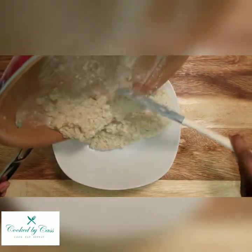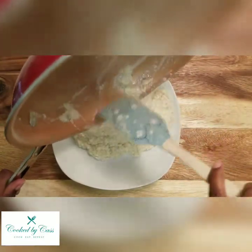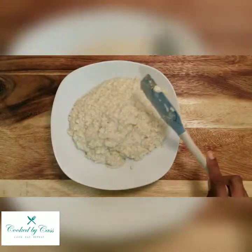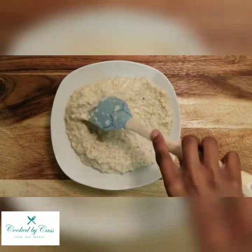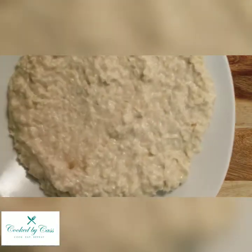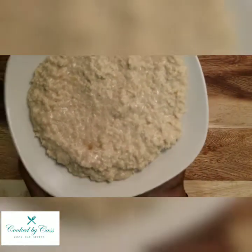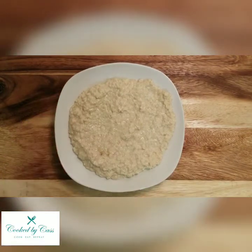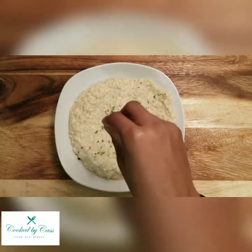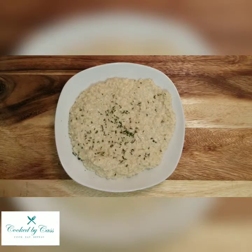We'll just slide this onto a plate. Try not to leave too much behind because it's really good. You can serve it like this, or if you prefer garnishing, you can top it with an herb of your choice. I like parsley, so I'm putting a little bit of parsley on top. And yeah, this is it — cauliflower risotto.